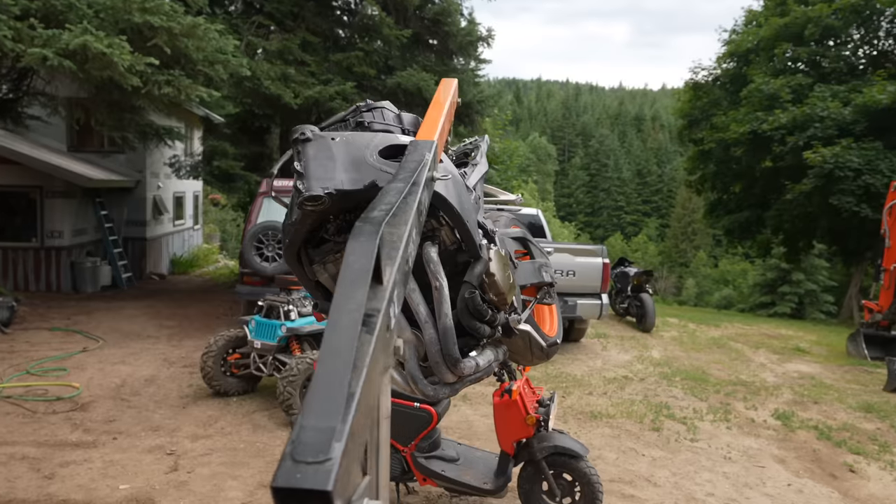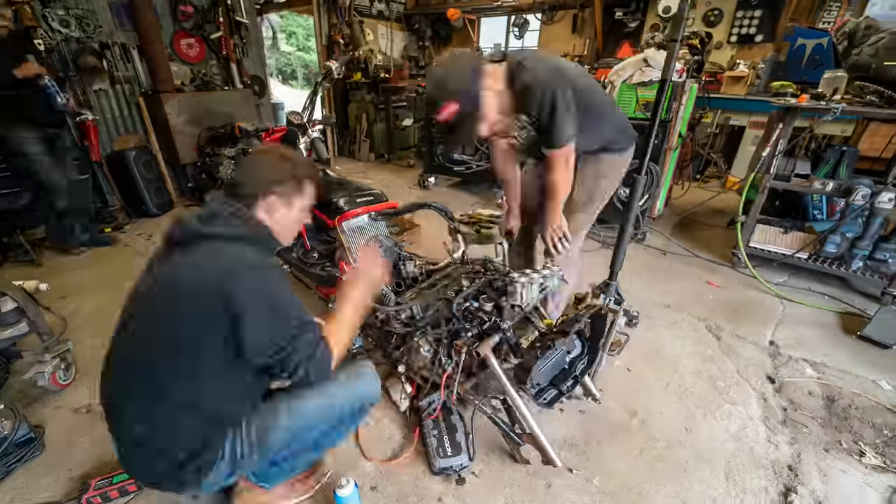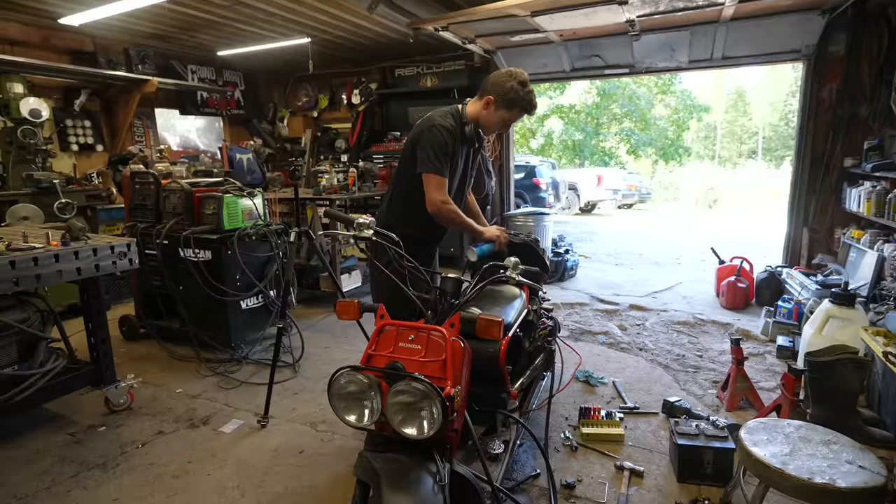We are putting the engine from Honda's fastest motorcycle into their slowest scooter, and this week we're going to try to get it to start for the first time.